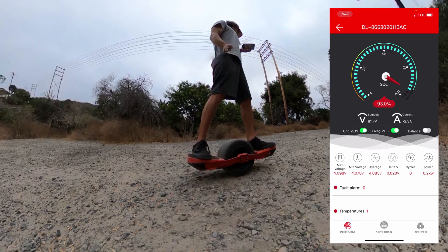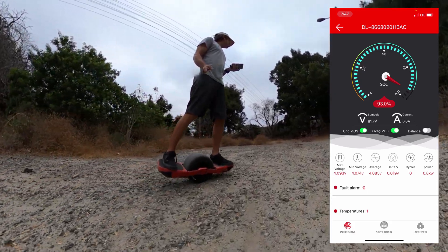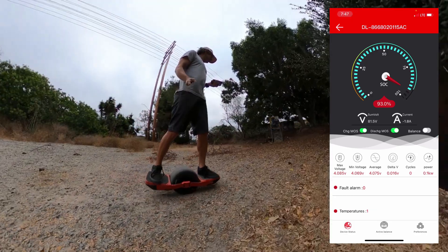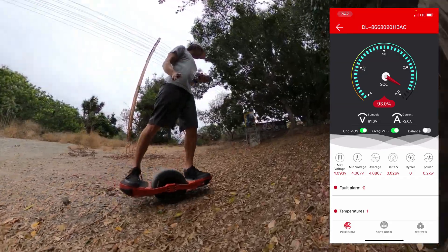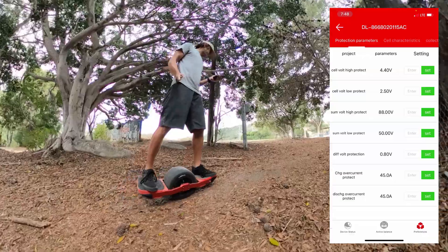Apparently the BMS will shut off on me when I make certain changes. Luckily I was still connected to it this time. There are two more pages I wanted to go over.